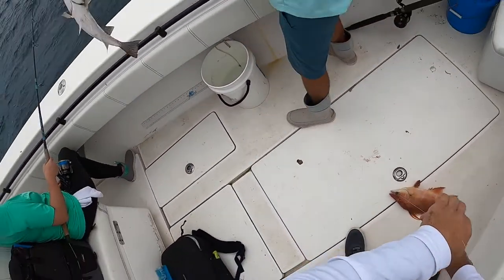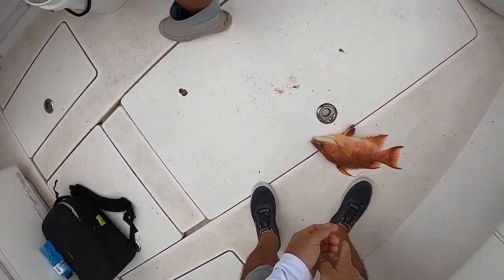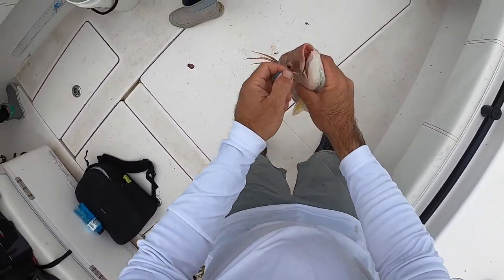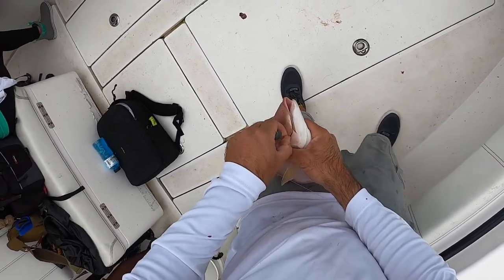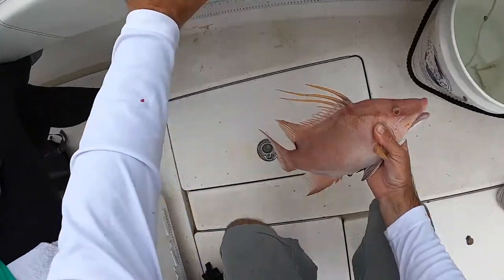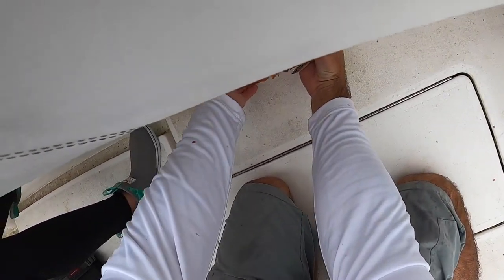That's a decent mango. So he likes to take trolling plugs and he tosses them out with, I want to say a Sanjiga two speed, and cranks them back in.